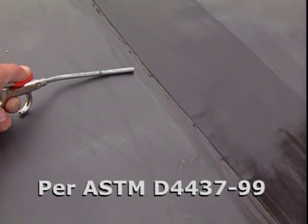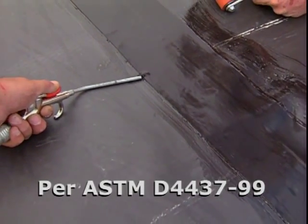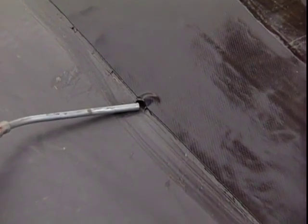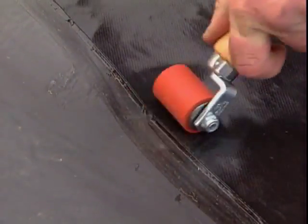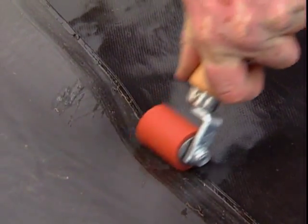Using a compressed air source, test all bonded seams using a minimum 50 psi air supply directed through a 3/16-inch nozzle held within 2 inches of the seam edge. Do not exceed 75 psi or it may cause damage to the seam.